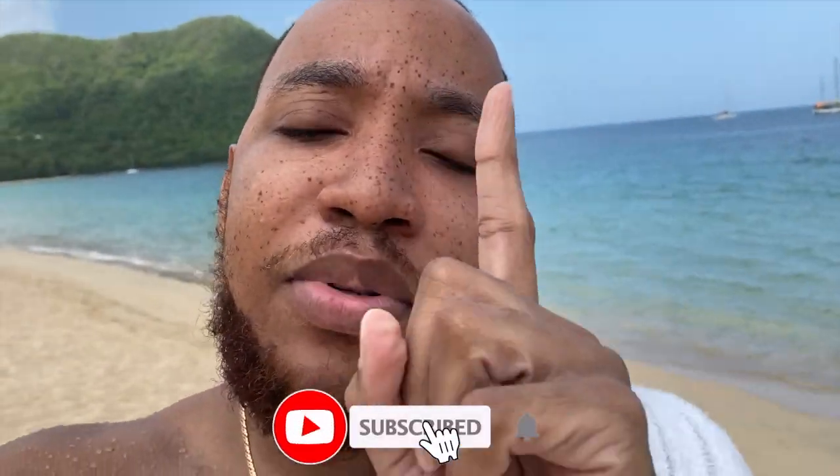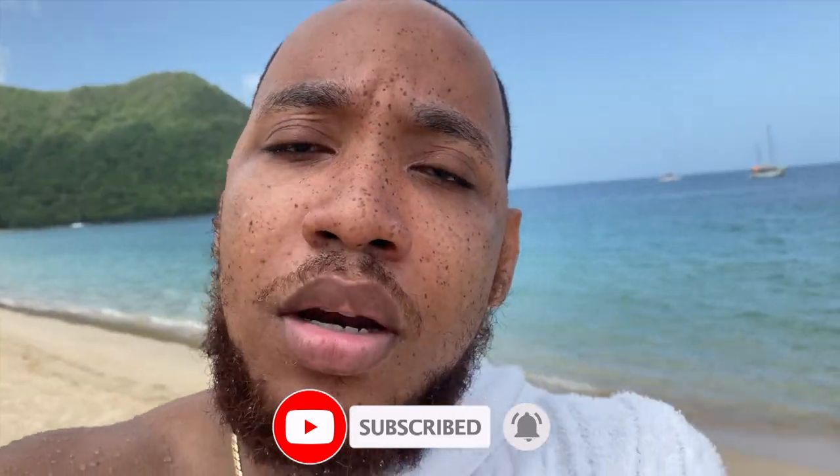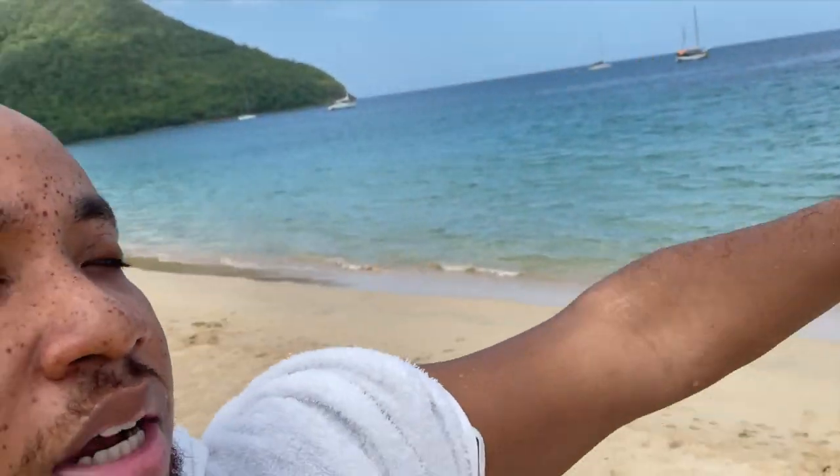So yeah, this is where I want to close out the video. Thanks to you guys for watching — don't forget to like and subscribe. If you want to see more of these kinds of videos, let me know. See you in the next video. Bye!